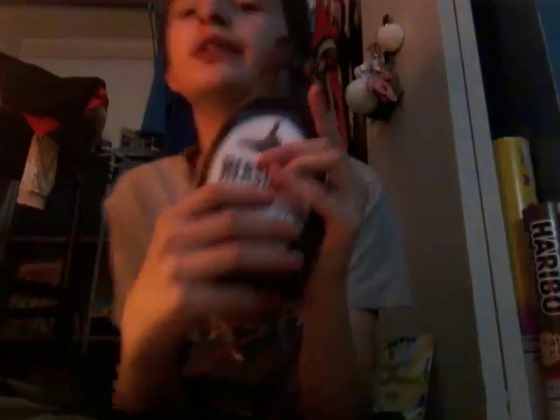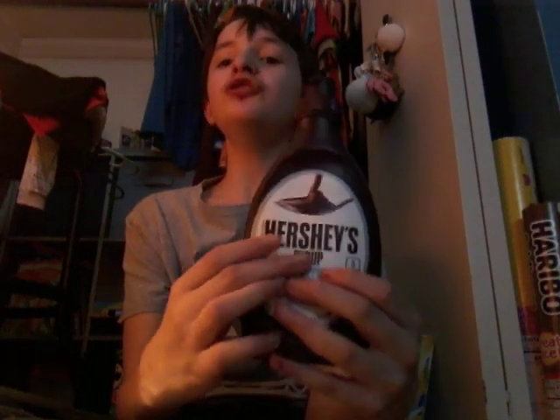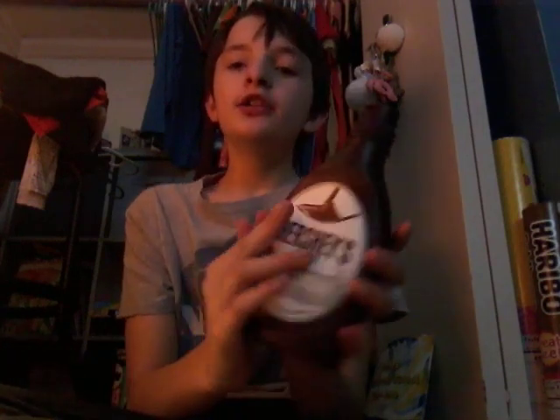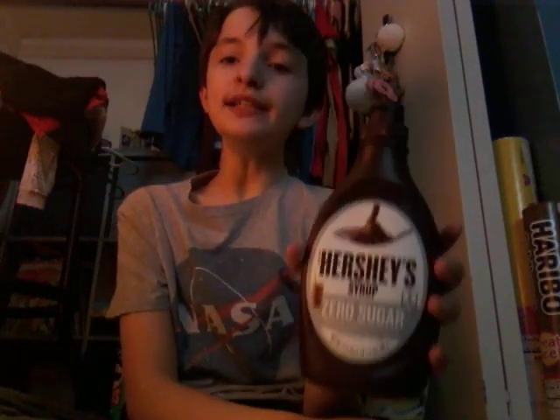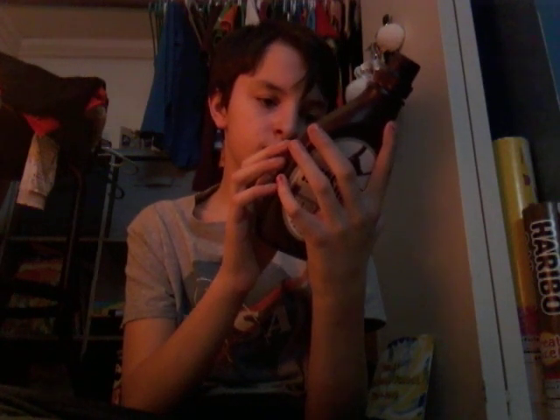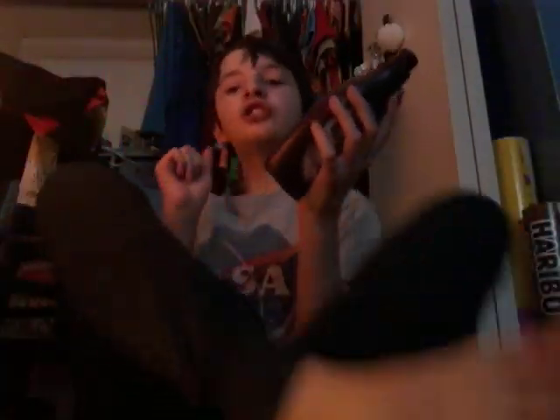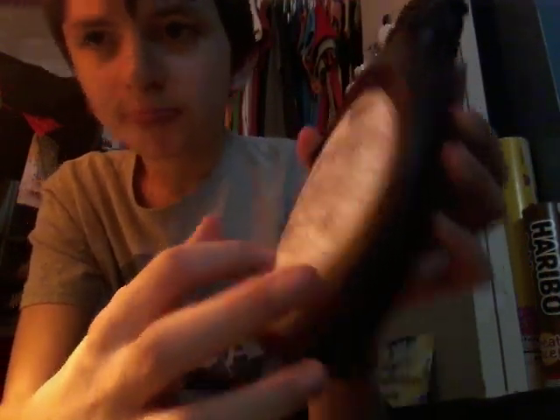Next is this Hershey syrup. This is actually the zero sugar one, which the zero sugar one is good. The sodium is just one, and right by sodium it shows zero, which is good. The ingredients are right here. The normal Hershey syrup is not healthy.